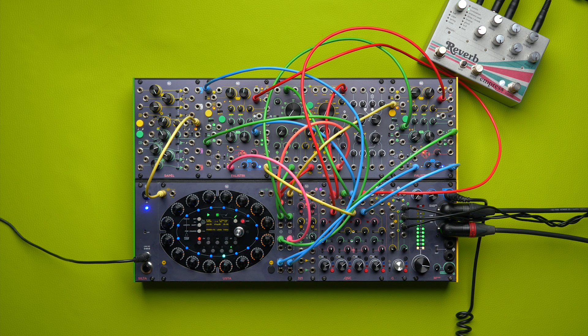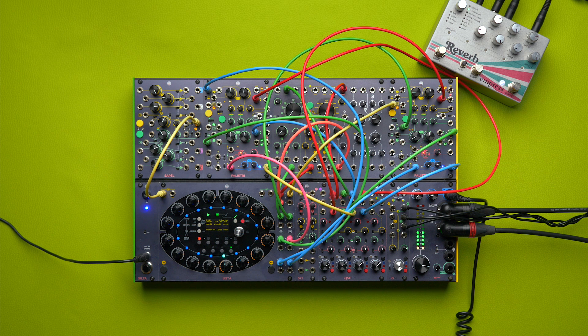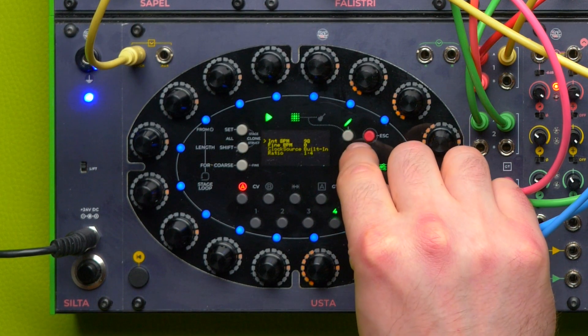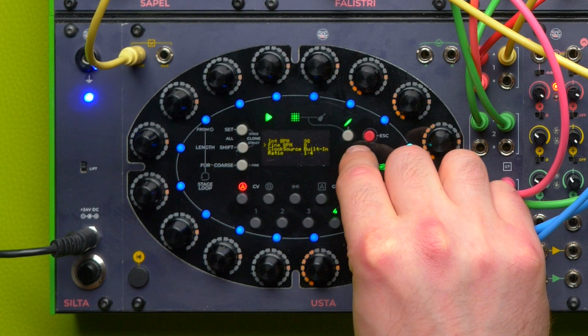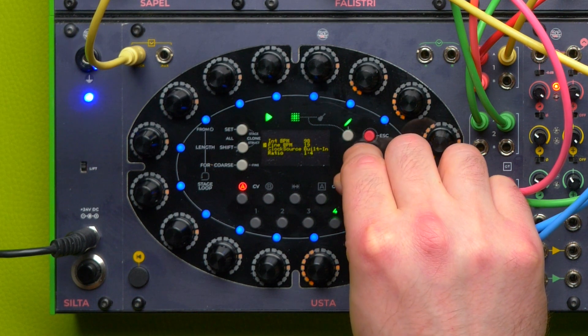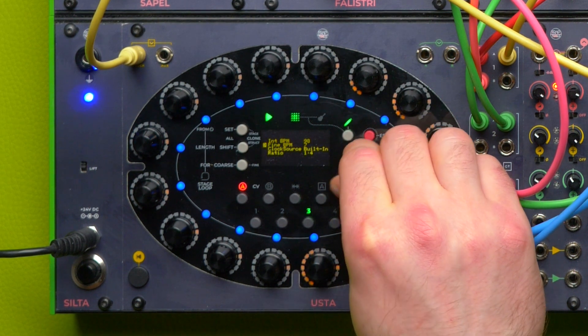The second feature added in the new firmware is the Fine BPM, and it allows us to fine tune the clock of our tracks up to the BPM cent. We access this feature through a new menu Voices, right below the BPM value. We can assign track 4 thirty more cents and track 3 just 15.